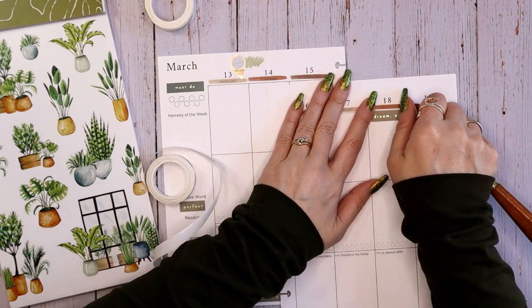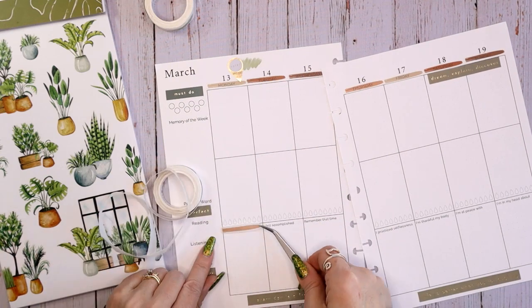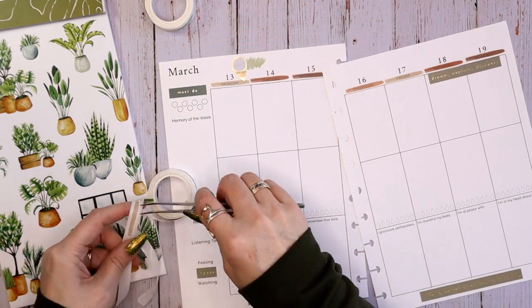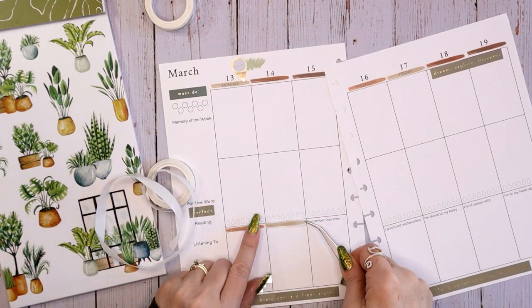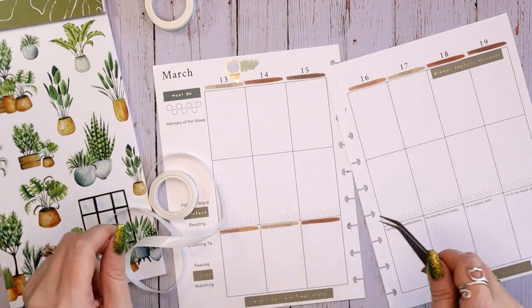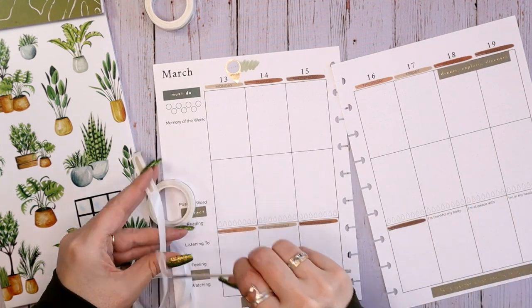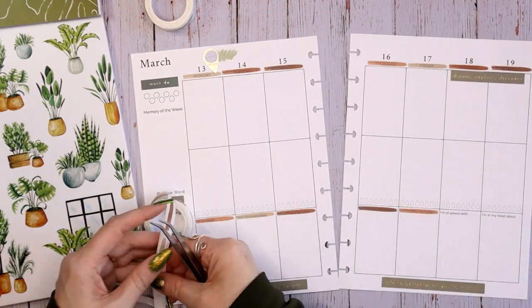I'm going to put these over the days of the week. I don't think I want to put them over the journaling prompts because some of them are too long for these to completely cover, but actually I think they'll be fine. Some of them are a little dark, but that's okay.